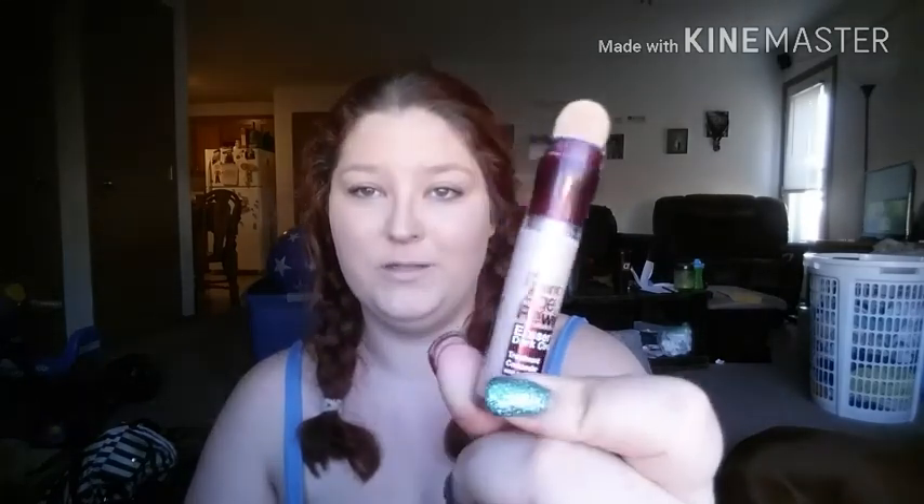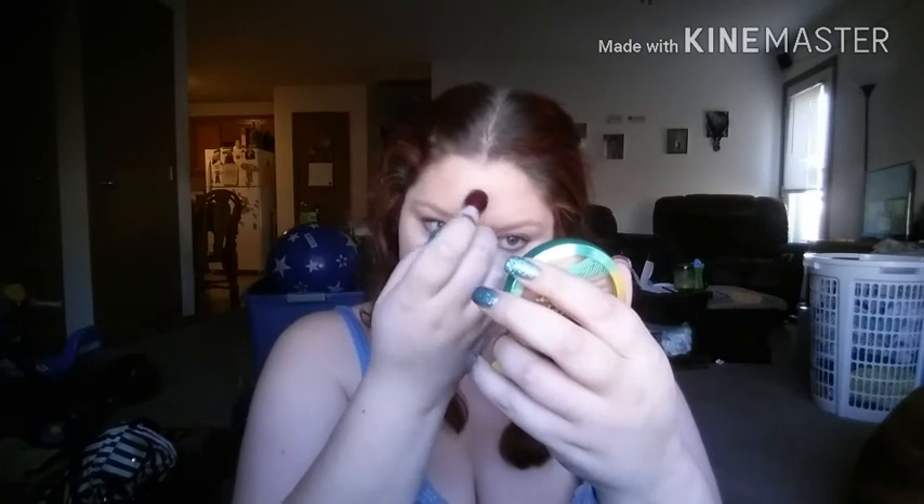For my concealer I'm going to use the Maybelline New Instant Age Rewind Eraser circle treatment concealer — the Age Rewind Concealer — in Light Pale. Hopefully this will help lighten up my foundation a little bit, because apparently I was pretty tan in the summer, which I don't feel like I was, but I guess I was.